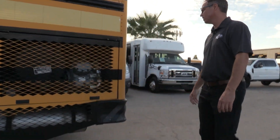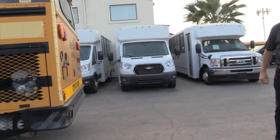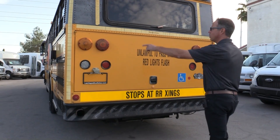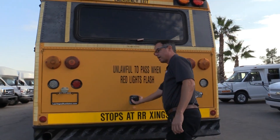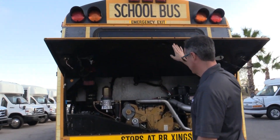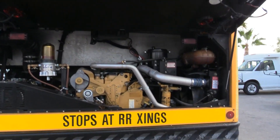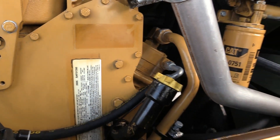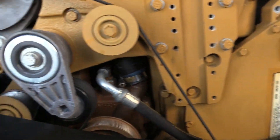Come around to the back here. No dents — a lot of times you'll see the rear bumper bent in or a corner dinged because drivers were in a rush and not taking care of things. It's got a Cat C7 engine with a clean engine compartment. All the hoses are in great shape, no cracked or corroded hoses, and I'm not seeing any leaks or drips on the ground.